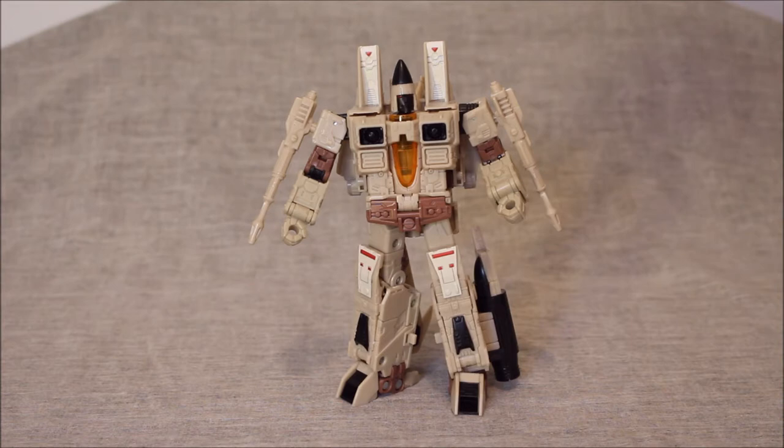But then we get to the Coneheads. First things first: this is actually an homage to an unreleased G2 Seeker that just never happened. The other one was going to be a black repaint as Blackout. So I'm kind of happy to get this, and I'm happy that it's a Conehead.